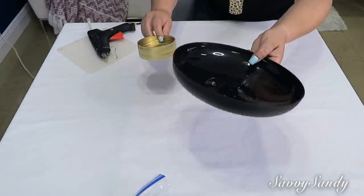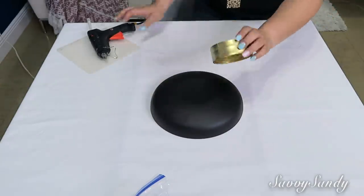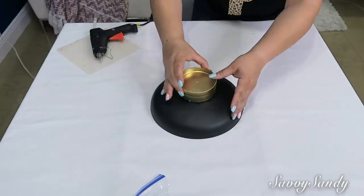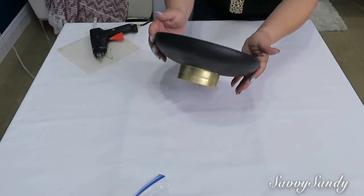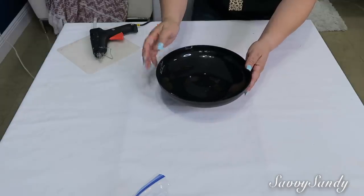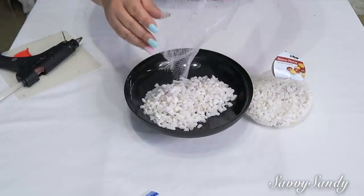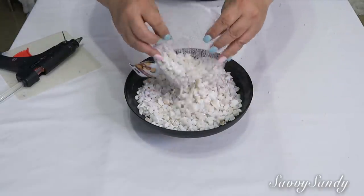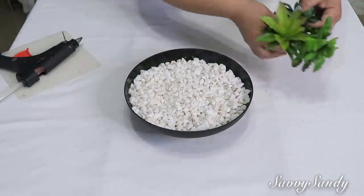Así fue como quedaron más o menos después de una hora. Vamos a hacer exactamente lo mismo que hemos venido haciendo anteriormente: le vamos a poner el pegamento a la tapa — aquí estoy usando silicón caliente — y lo voy a pegar por debajo del bol. Mira cómo queda de precioso, una decoración muy elegante. Precisamente por eso lo pintamos por fuera, porque como le vamos a poner piedritas, estas pueden dañar la pintura si lo pintamos por la parte de adentro.